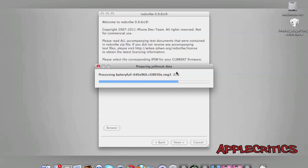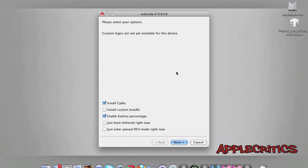It will prepare the jailbreak data, then process and patch the kernel for the jailbreak. Custom boot logos are not yet available for this device. You can then proceed to the next step.